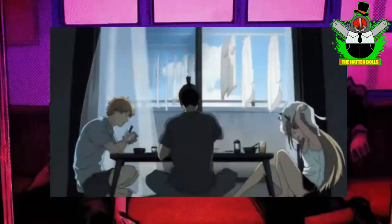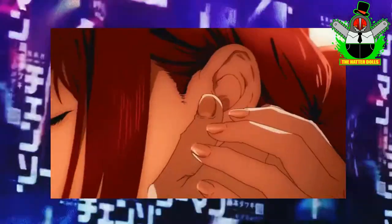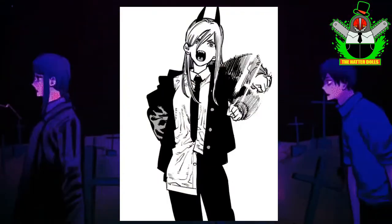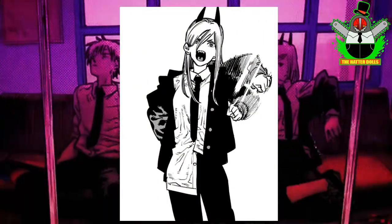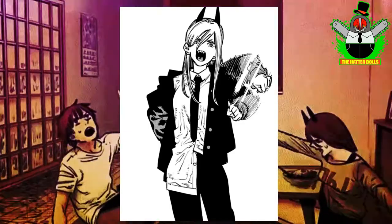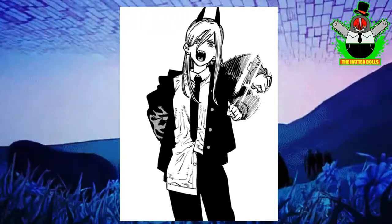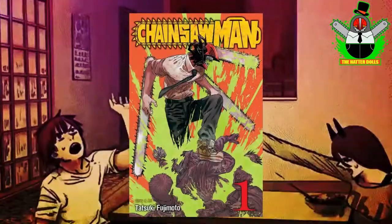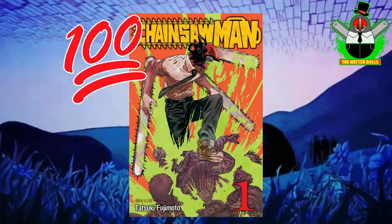I was very excited to know that the manga would have an anime adaptation which will premiere next year, and believe me, I'm freaking out with that trailer — it was amazing! I cannot reveal many details of this character since that would be a spoiler. I'm just gonna say that she is a demon, she hates humans, and she is one of my waifus. But seriously, if you like shonen manga with action content and gore I fully recommend you read Chainsaw Man, it is absolutely incredible.